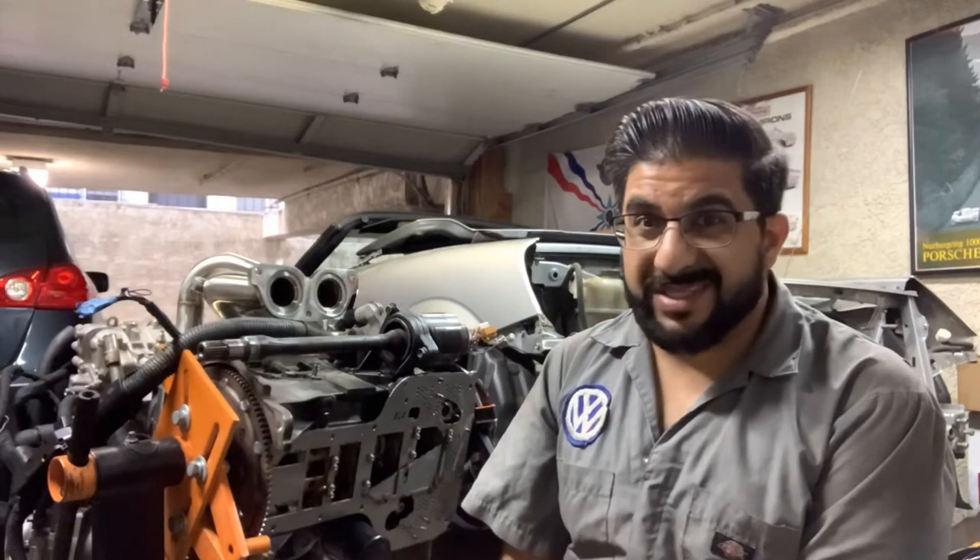Normally I'd do a time-lapse like when I pulled the old motor out, but the battery's low and I don't think you want to stare at the back of my head again. I've got my fancy jumpsuit on this time though.